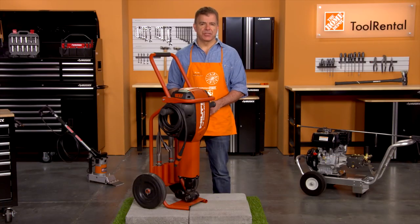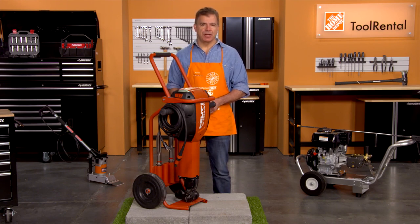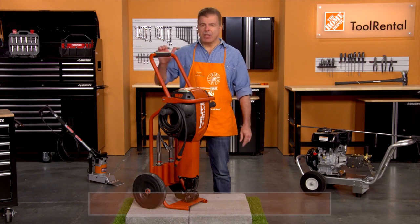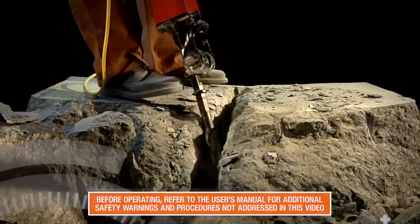Hi, I'm Mark from the Home Depot Rental Center. When the job calls for medium to heavy-duty demolition of concrete, masonry, or asphalt surfaces up to 12 inches thick, we offer the Hilti TE3000 Pro Breaker. This breaker can get the job done.